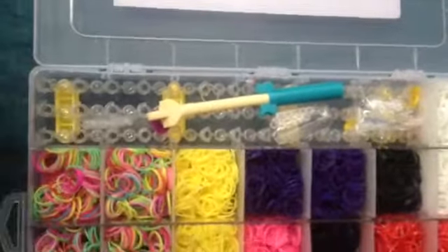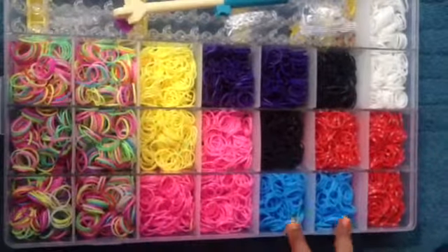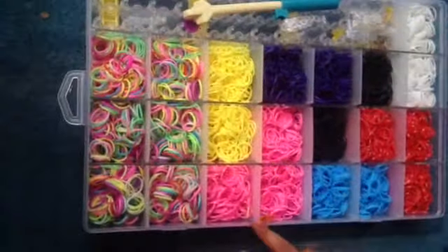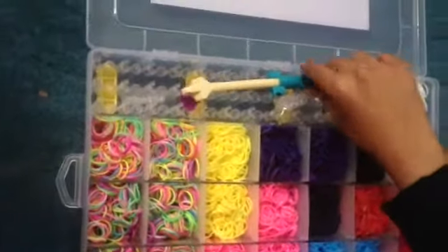So we've got different colours — we've got some reds with a little bit of white, some blues, black, white, purple, yellow, pink, and some multicoloured. We've got the hook,